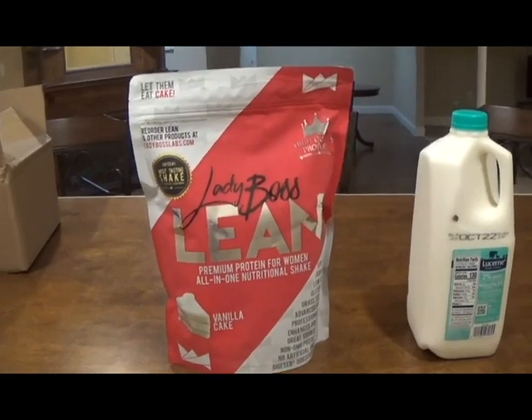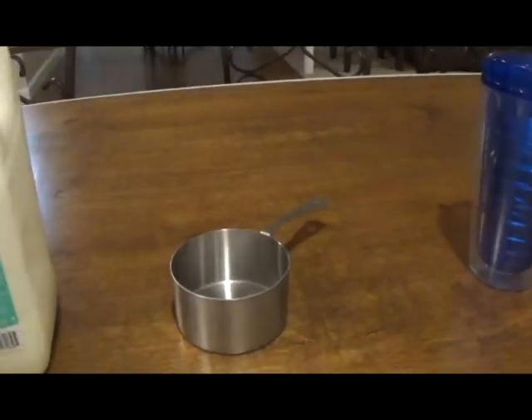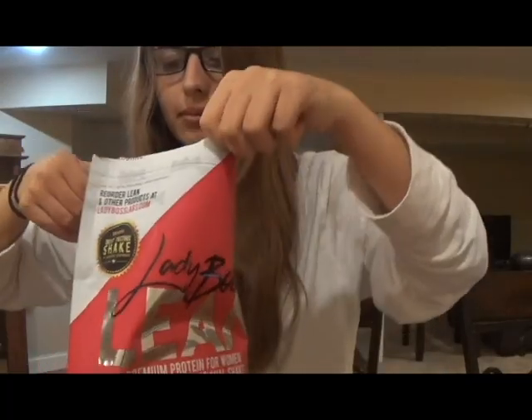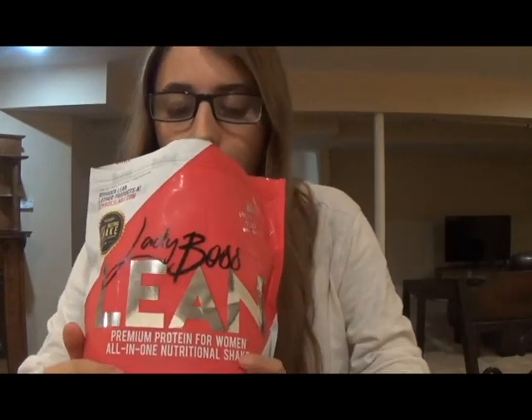So first, I have my Lady Boss Lean, of course, milk, a measuring cup, and a shaker cup. Let's open the bag. Mmm, that smells good. This smells like Funfetti cake mix. That's what it smells like. So delicious.